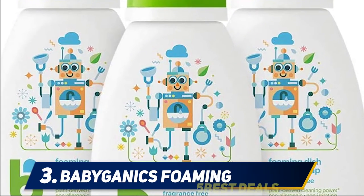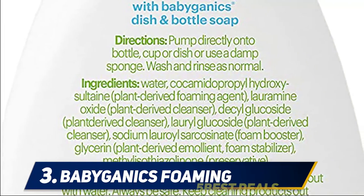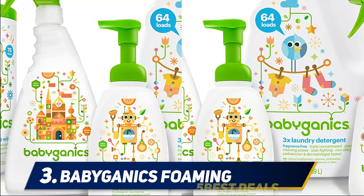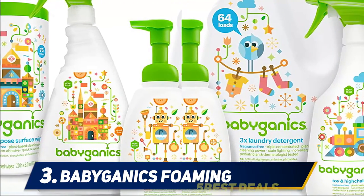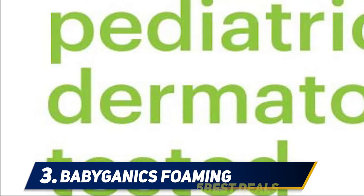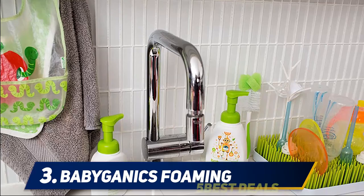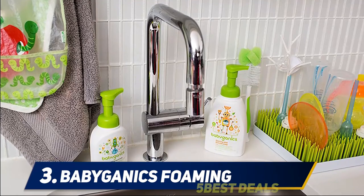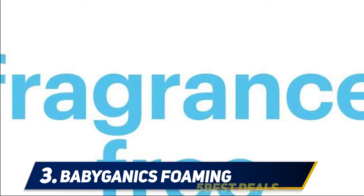At number 3, Babyganix foaming soap. More than half of all five-star reviewers say this soap is great for travel. According to one mom, these are one of the best things she purchased for traveling with a baby. They used to bring three to four bottles when traveling; now they just bring one and do a quick clean in a bathroom sink. Another reviewer likes that it doesn't leak in your bag, and one more says one bottle lasts a surprisingly long time — enough for three nights camping through Yosemite.